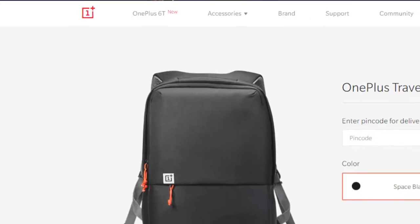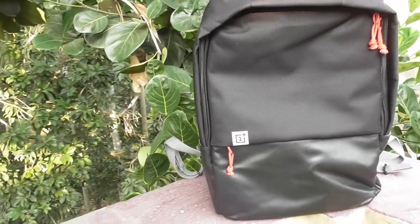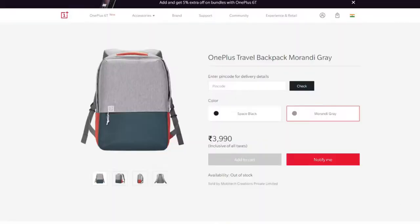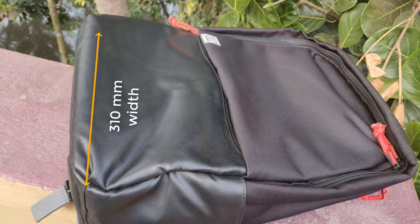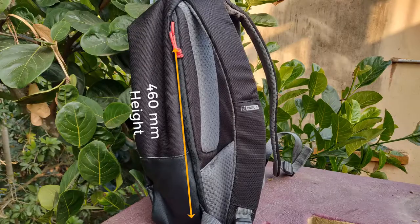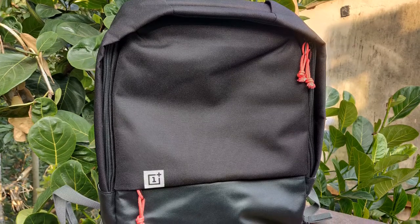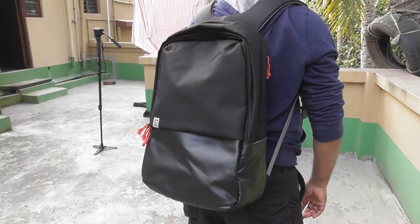I got it from OnePlus. As you can see, it has a dreamy look and a surprisingly functional design. Apart from Space Black, it has another color, Morandi Gray. With 310mm wide, 140mm depth, and 460mm height, the OnePlus Travel Backpack is an awesome-looking backpack — the perfect bag to store your gadgets when traveling or commuting.